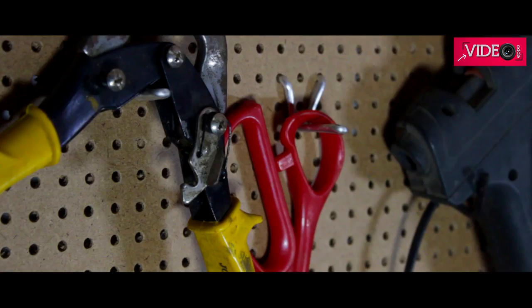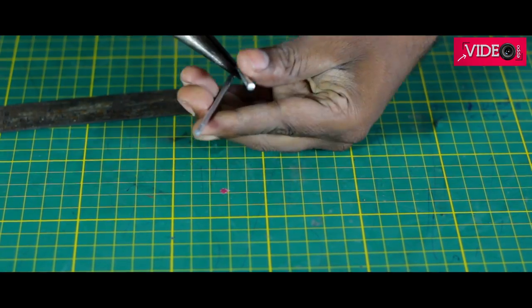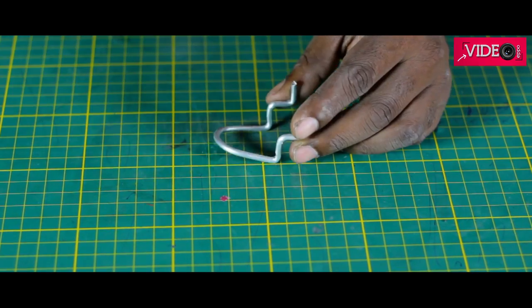If you have a pegboard, also called a holes board, and need to make some clips for it, here is a quick idea. Cut about 16 centimeters of hanger and bend it in the center. Now use a table vise to bend it in three places and create a clip shape like this.